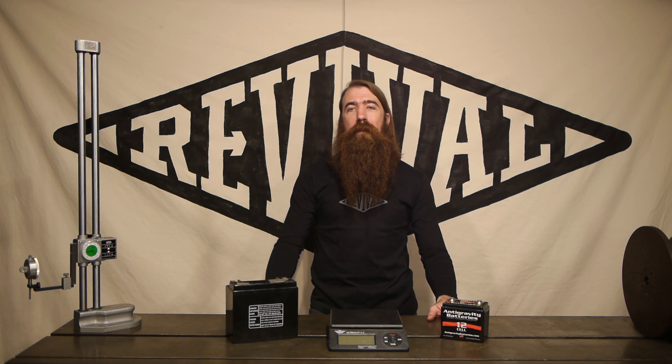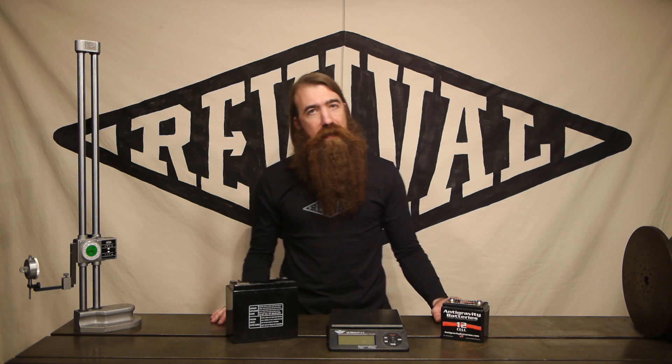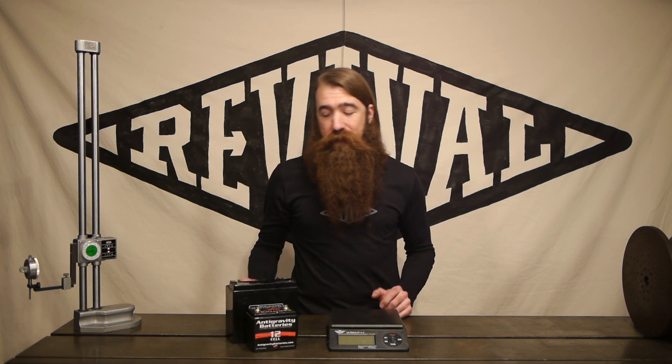Hi, welcome to Revival Cycles Tech Talk. I'm Stefan and today we're talking about batteries. One of the questions we get on a pretty regular basis is where did you hide the battery? It really depends on the build — sometimes it's in the tail, sometimes it's in the tank, but the real secret is using a lithium iron phosphate battery. These little guys pack all the punch of a conventional battery, but as you can see they're a whole lot smaller.